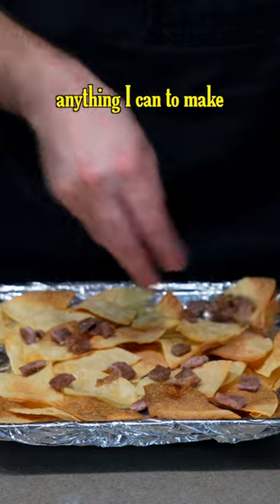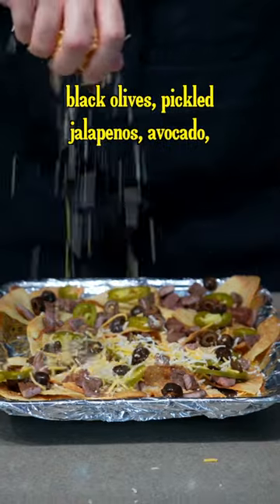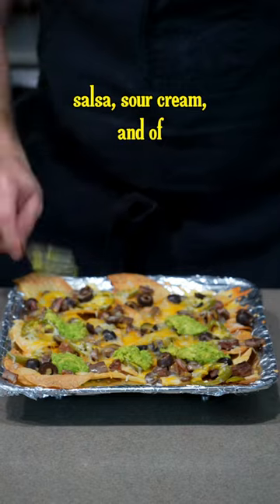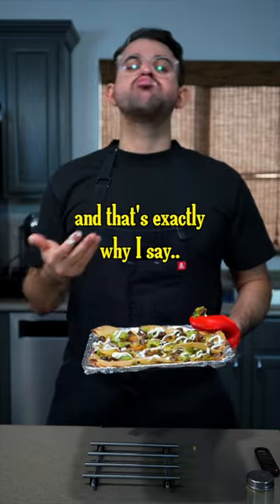Then I'll take a look at my fridge and use anything I can to make leftover nachos. This batch in particular is using some old carne asada, black olives, pickled jalapeños, avocado, salsa, sour cream, and of course Mexican cheese. It's a quick meal that can be made with anything. And that's exactly why I say,